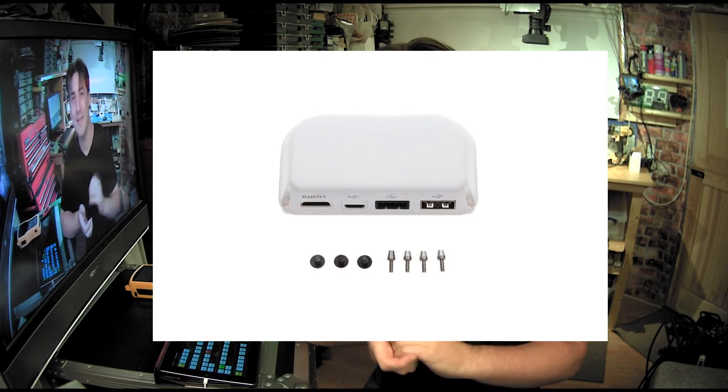Hello there, welcome to the channel. In this video we're going to be looking at the DJI Phantom 4 remote control. Now from the factory it doesn't come with an HDMI output on the remote controller, but we've managed to get hold of a modification board to fit underneath, so in this video we're going to take it apart, stick it on and have a look.